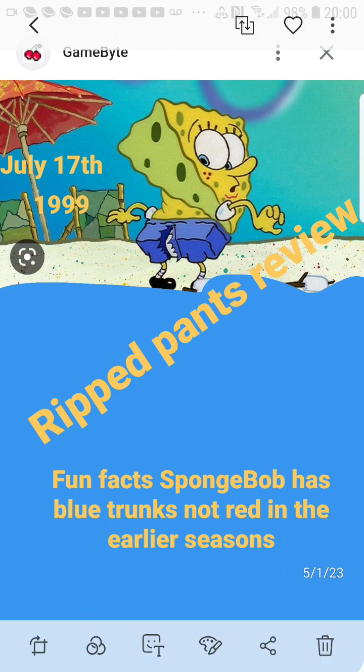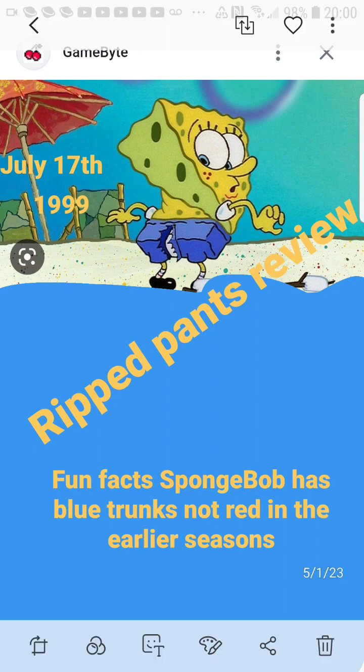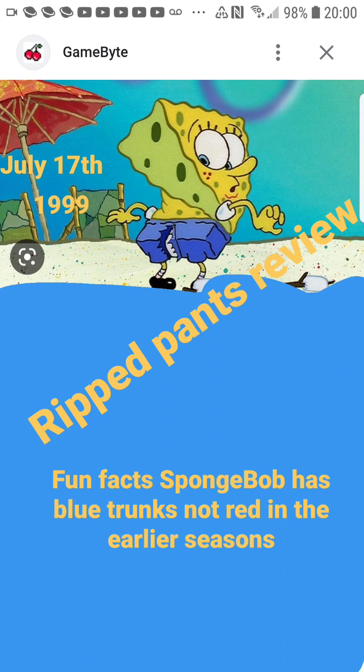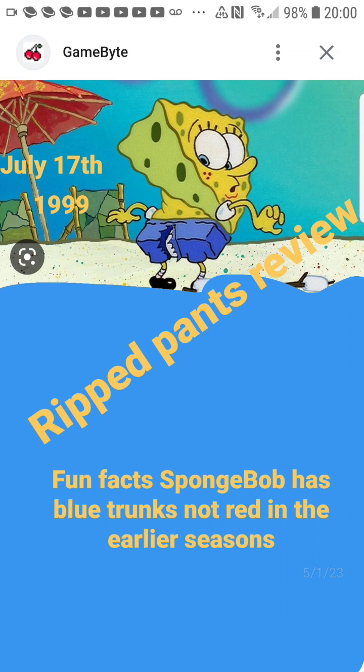Basically, that's where the whole love thing between Sandy and SpongeBob came from. He ends up messing up by trying to pick up a stick. When I was little, I thought the stick was glued to the ground — I don't know why. It doesn't make any sense because he picked it up before he put marshmallows on it. But no, it wasn't glued — he just can't pick it up because he's weak.